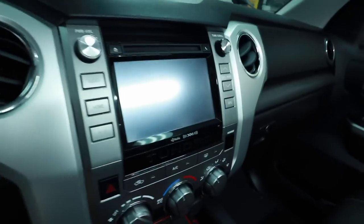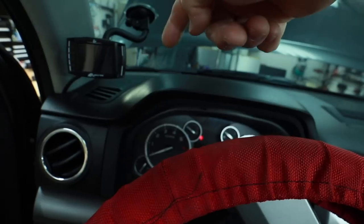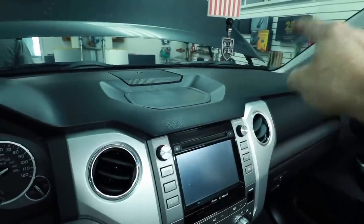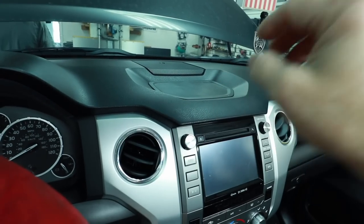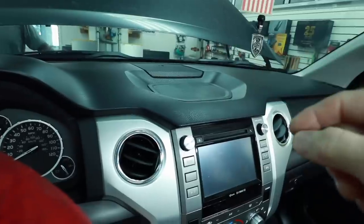From the factory you have two options in this vehicle: a premium JBL system or the base model, which is what this has. It has a touchscreen in the dash — mediocre at best. It has a center channel and two speakers in the corners. The center channel runs off of right and left; it's a dual voice coil. The wires run out to here, loop out, come in, and do the same on the driver's side. So it's not an up-mix, not an EQ, not a processed center channel — it's just a summing of left and right into one speaker.